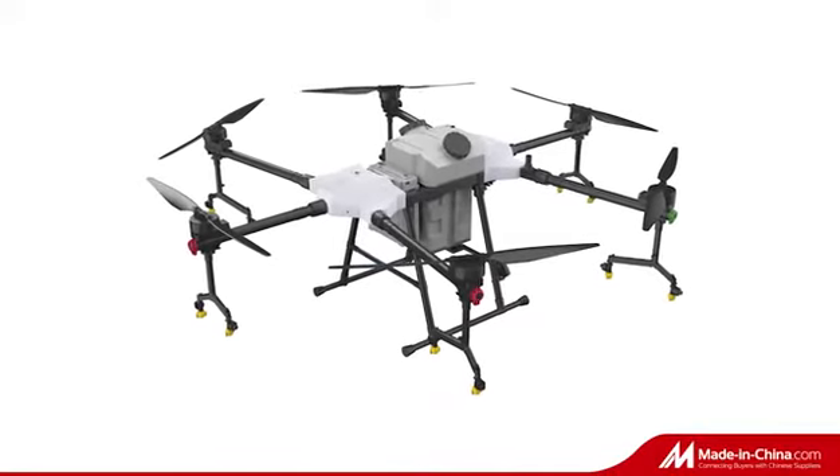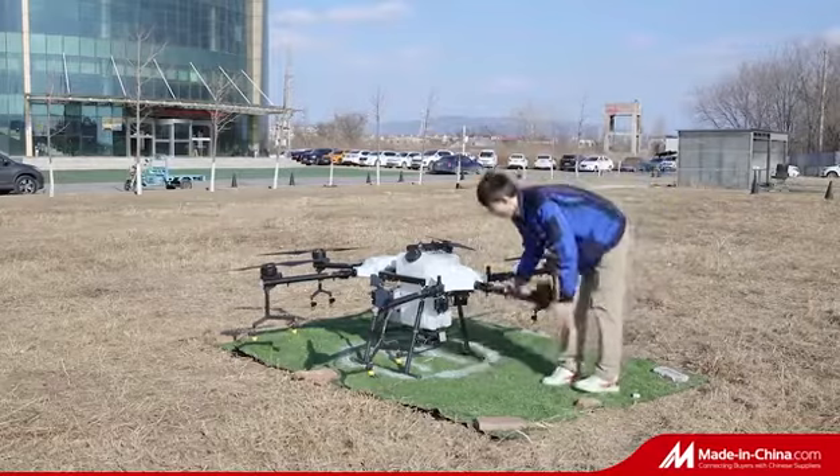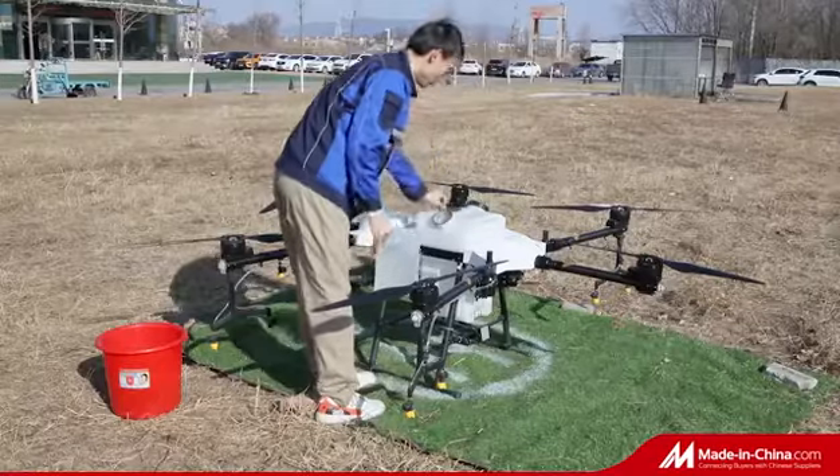G300 is currently the largest payload version of TTA Agriculture Series products, which is 30 liters, with 12 spraying nozzles. The spraying width can reach 9 meters.